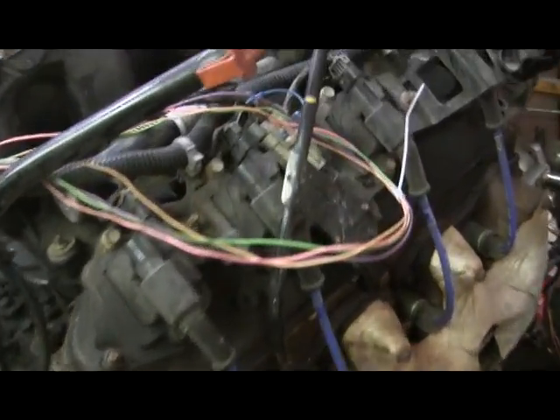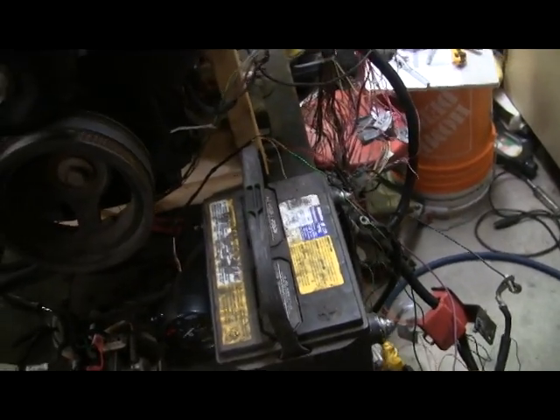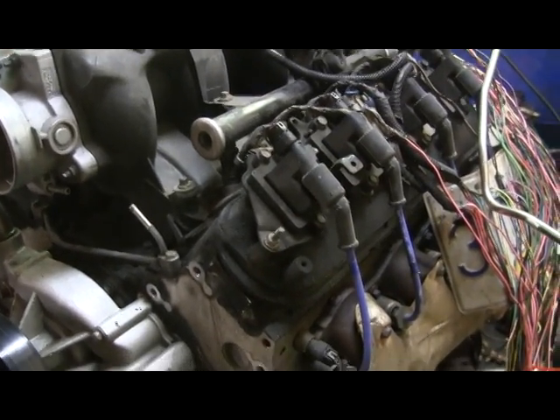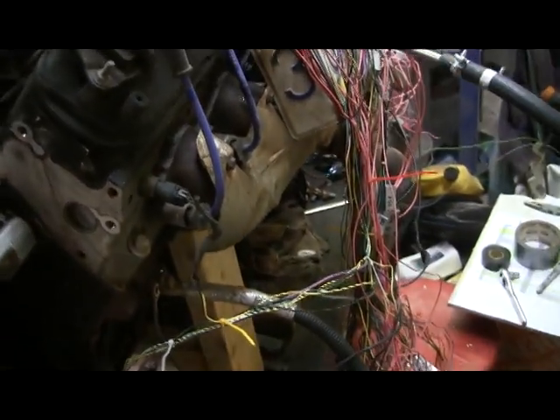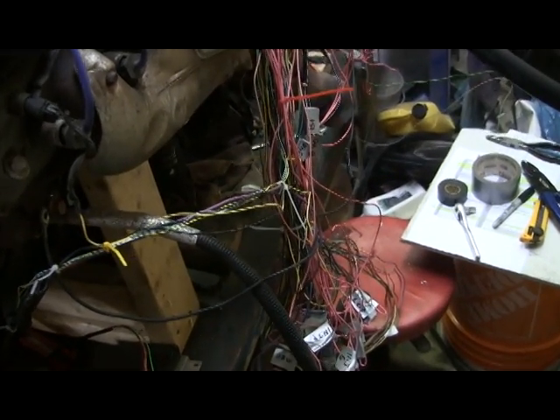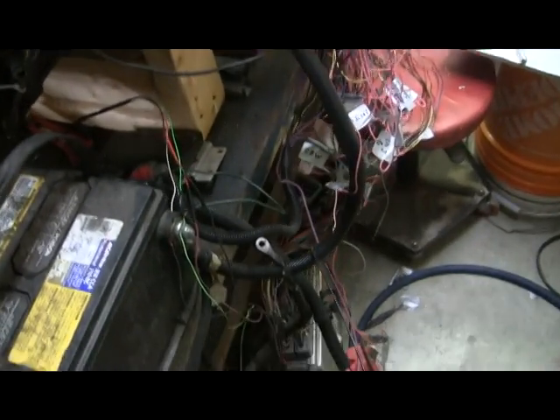I'm in the process of making a standalone wiring harness, meaning it's not going to be officially integrated into the Cherokee's wiring system. It's just going to end up with a minimum amount of wires that I can plug in. I've gone through the harness, stripped out what I believe I don't need, and connected up what I do need.